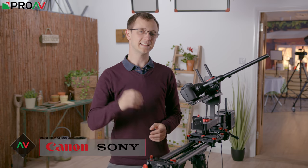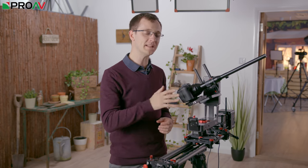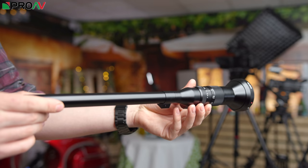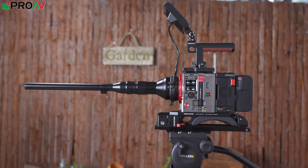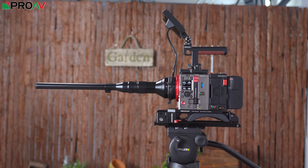Hi, Carl here for Pro-AV TV and today we're taking a look at this extraordinary lens from Laowa. This is their 24mm macro probe lens. It's a lens that I'm sure a lot of you have already seen on the internet because a lot of people have been talking about this lens. We've had a huge amount of interest from customers on this lens, and I think that's for a variety of different reasons.